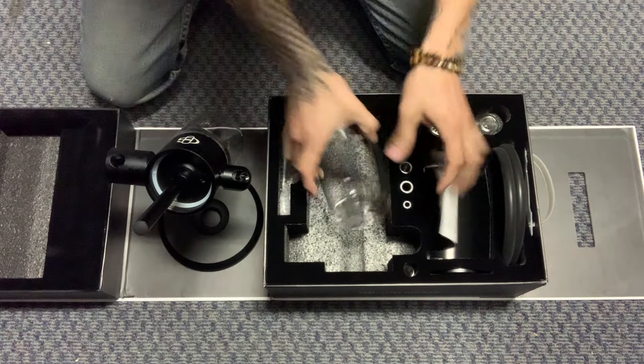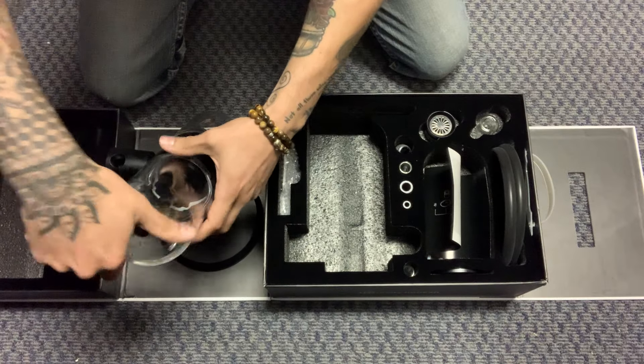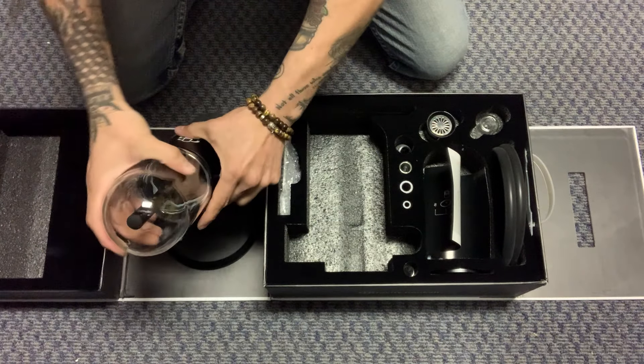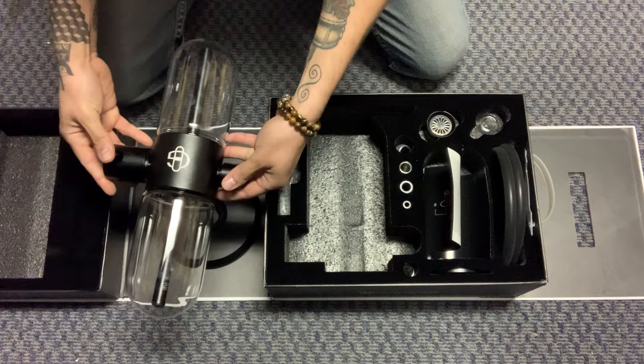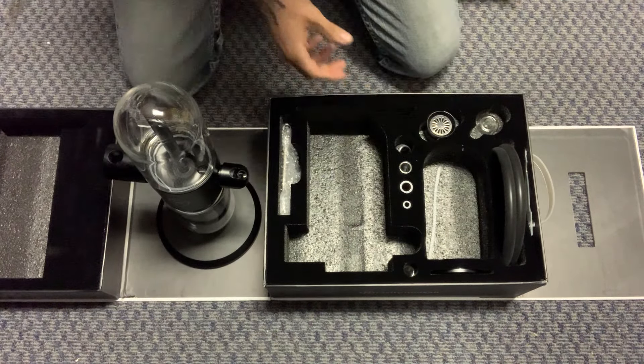That's included. Then place the second glass — be careful as you're tightening. Tighten it a little and it should look like that, ready to go. So now what we're going to do is place the mouthpiece.